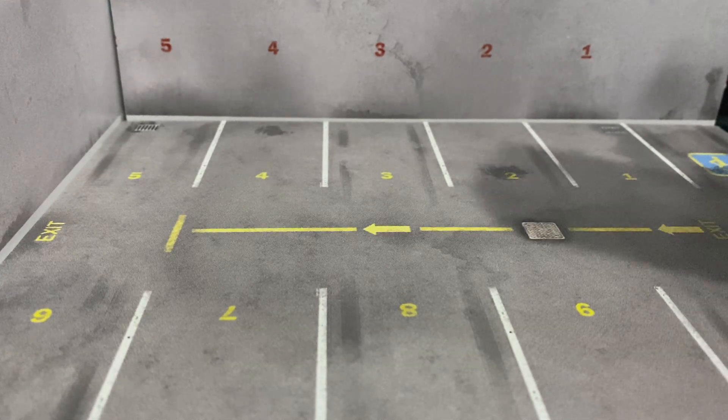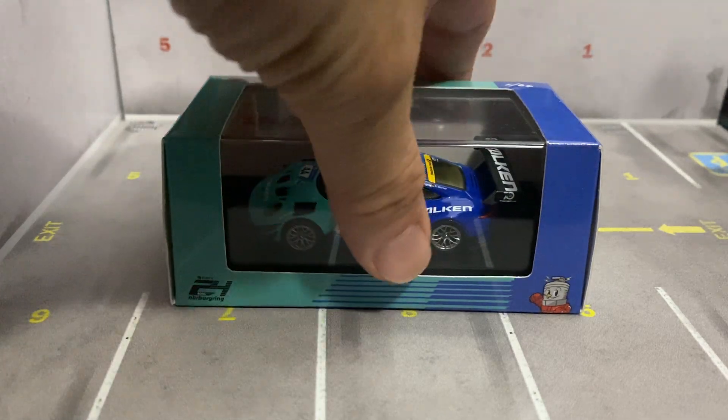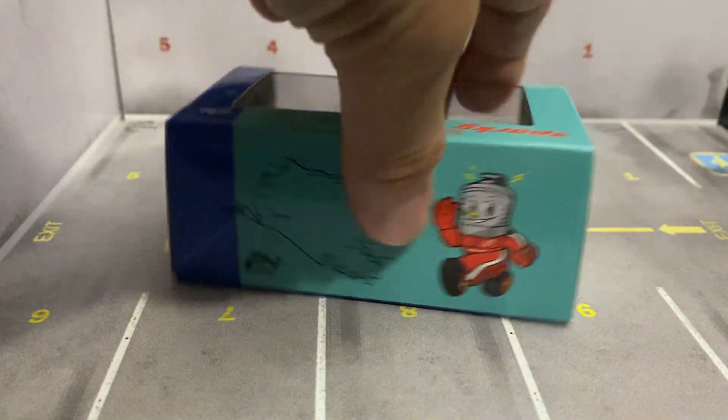Hello guys, welcome back to the channel. I got this a while ago. I've opened it on Instagram already, but I've never opened it since I had this YouTube channel, so I figured I'd crack it open and show you guys. This is a Sparky model — Sparky or Spark model.